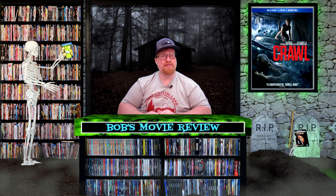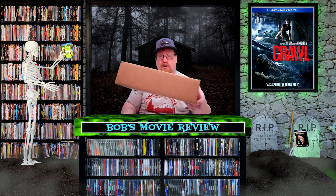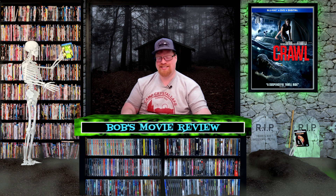Hello movie lovers, Bob from Bob's Movie Review here, and today I'm bringing you the unboxing of the Crawl press kit, which includes Crawl on Blu-ray.